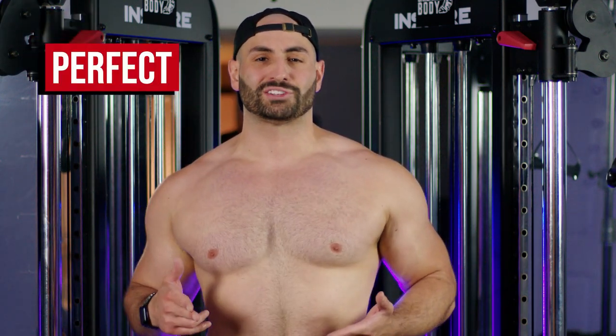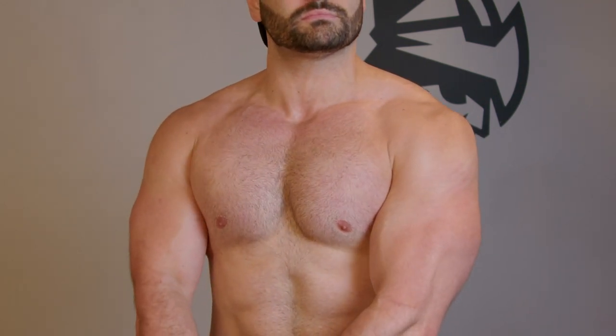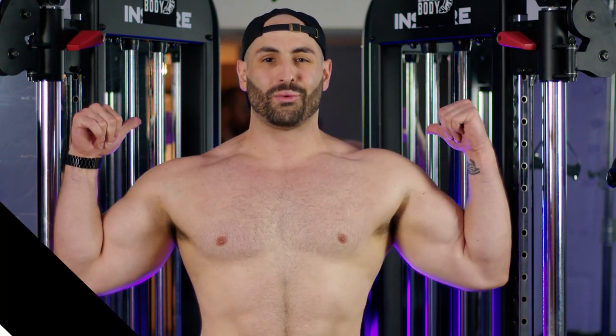In today's video, I'm going to be giving you the perfect chest workout that's going to target the upper chest, the middle chest, as well as the lower chest. In addition, I'm going to be giving you three super important protocols that are required to build that three-dimensional chest and add mass to the pecs. So without further ado, let's get into it.